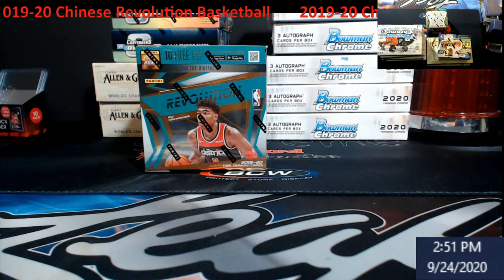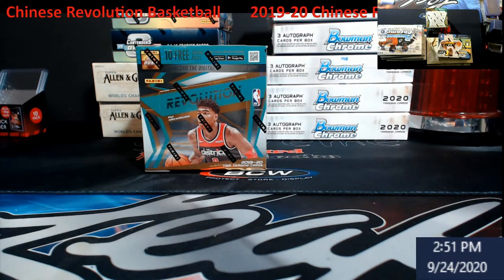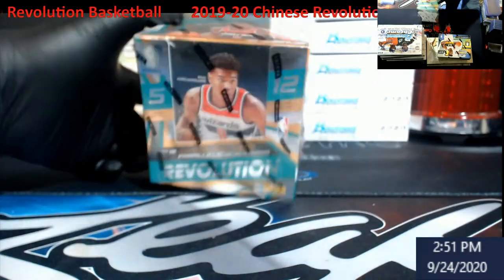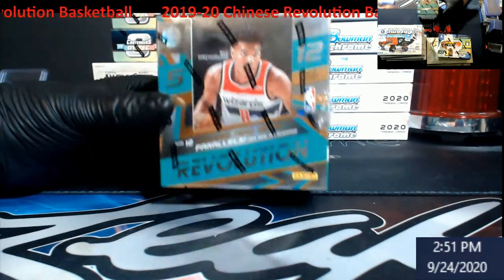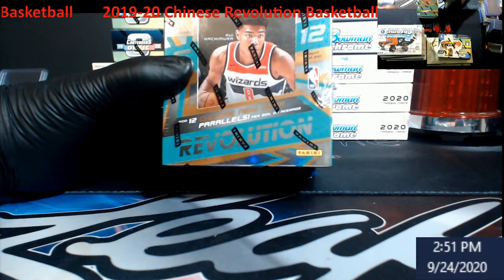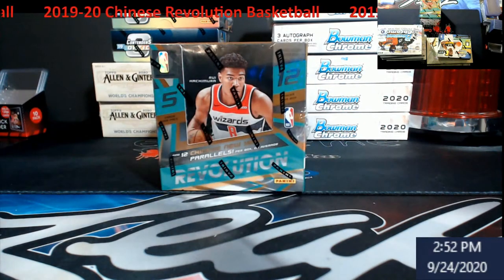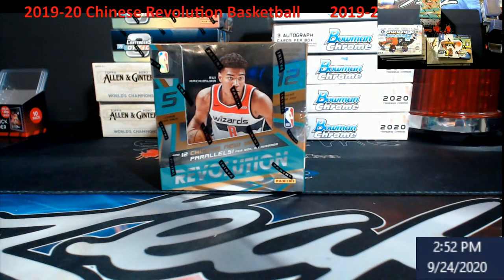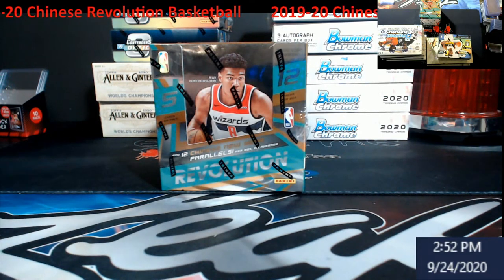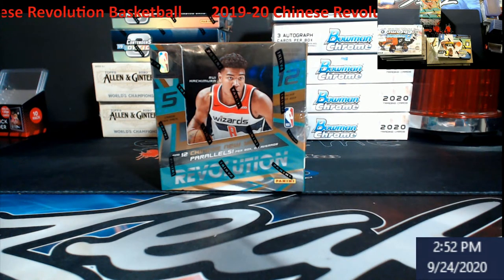What's going on everybody, we just got some product in so going to do a little pre-recorded video. Opening up some 1920 Revolution — this is the Chinese Revolution basketball. There's no guaranteed autos in this, 12 packs per box, five cards per pack. You're always looking for the Chinese New Year parallel, it says find 12 per box on average. Basketball season is pretty much done right now, so it's time to start loading up and getting stuff into PSA for next season.